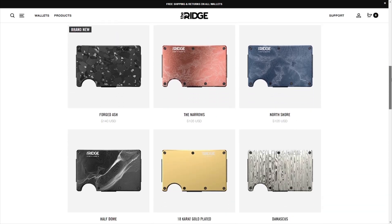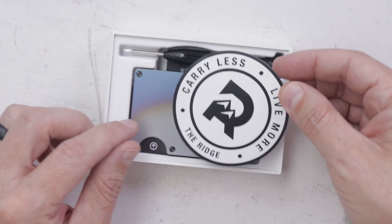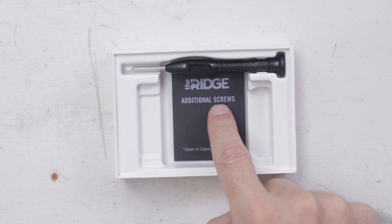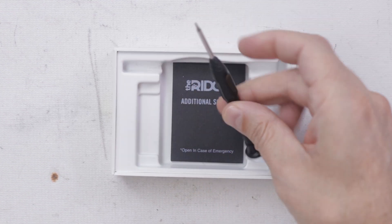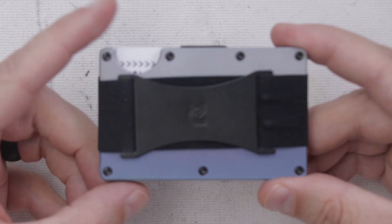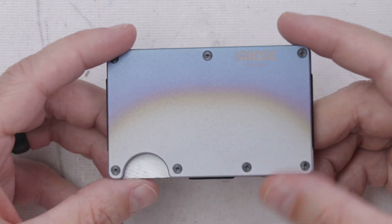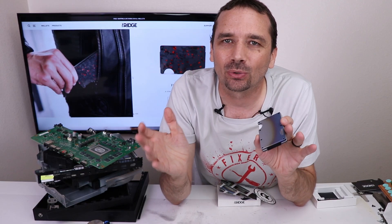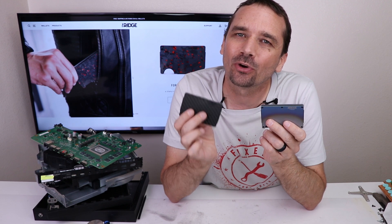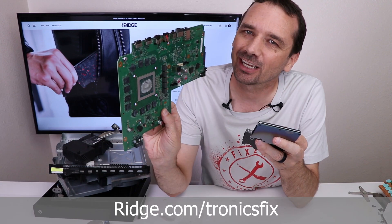The Ridge Wallet comes in over 30 colors and styles, including carbon fiber and burnt titanium. It holds up to 12 cards plus room for cash, and Ridge Wallets have over 40,000 five-star reviews. I love the fact that Ridge includes additional screws and a screwdriver just in case you need it. The durable materials mean each wallet comes with a lifetime warranty, and they'll let you test drive it for 45 days — if you don't love it, you can send it right back for a full refund. Use my link in the description and code TRONICSFIX for 10% off your order.